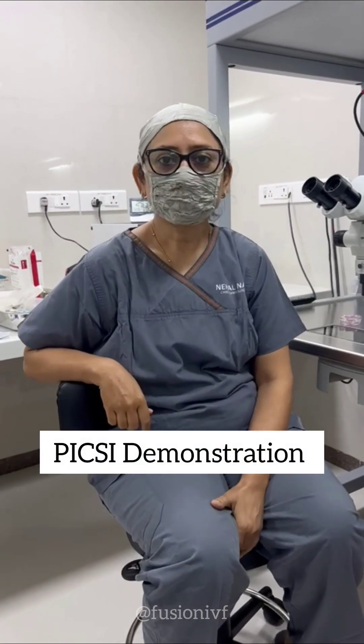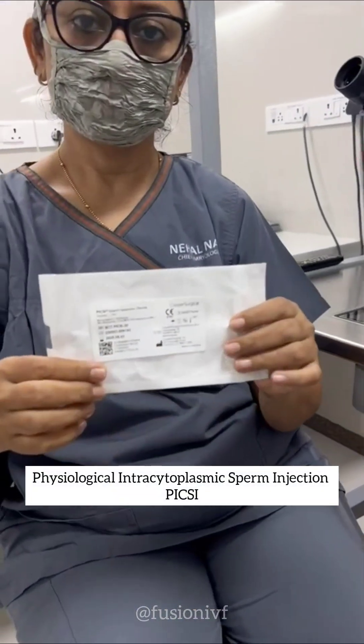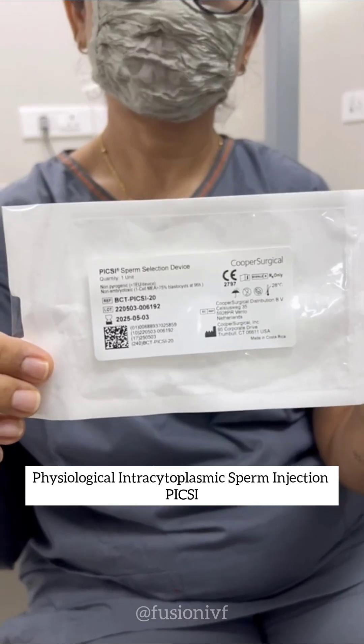Hello guys, this is Neval Nayak, epidemiologist from Suran. Today we are doing a demonstration for PIXI — physiological sperm selection for ICSI.